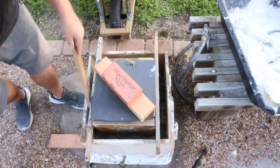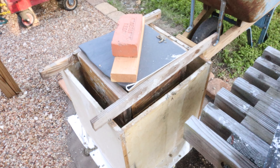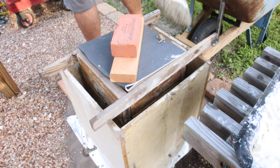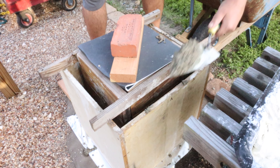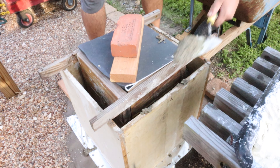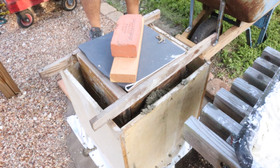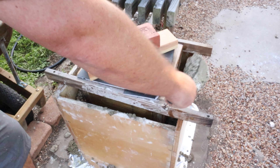As I go I like to smooth it out and make sure it gets down in the corners. The trowel worked really well — it's nice to do a little bit at a time, and you can actually use the trowel to go in there and level out everything.